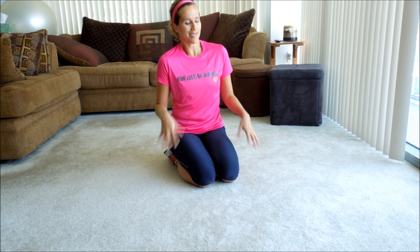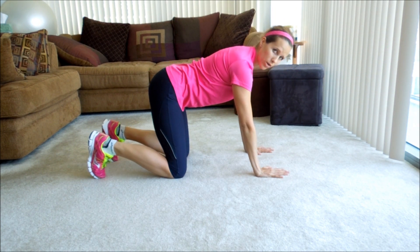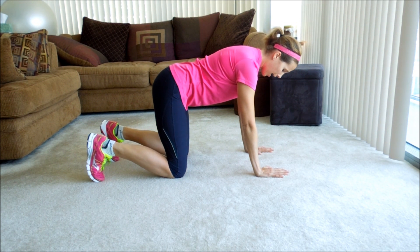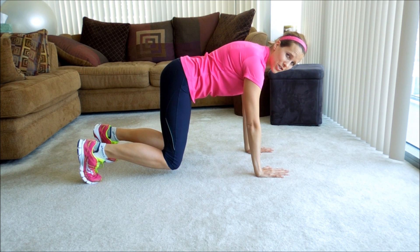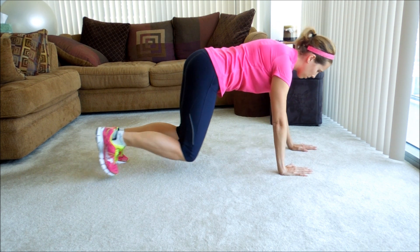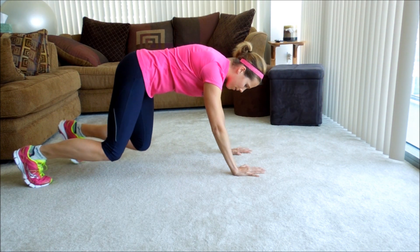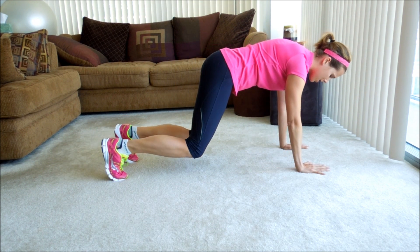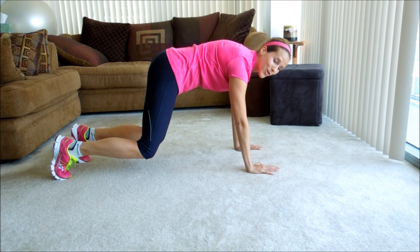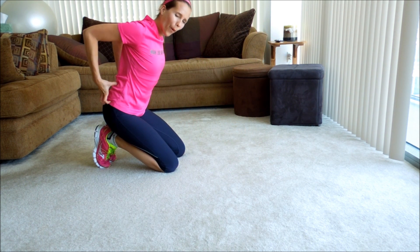Move number one is a bear crawl. You may have seen this on The Biggest Loser with Jillian Michaels because she really likes it. I'll give you a view from the side here. You're going to get into all fours — tabletop position — and then you're just lifting your knees an inch, two inches off the floor. Immediately you have to stabilize your core. You can practice walking forward or backwards, whatever you have room for in your space. You have to keep your core tight or you cannot do this. It's what makes it a great move — you have to use the whole band of your core.